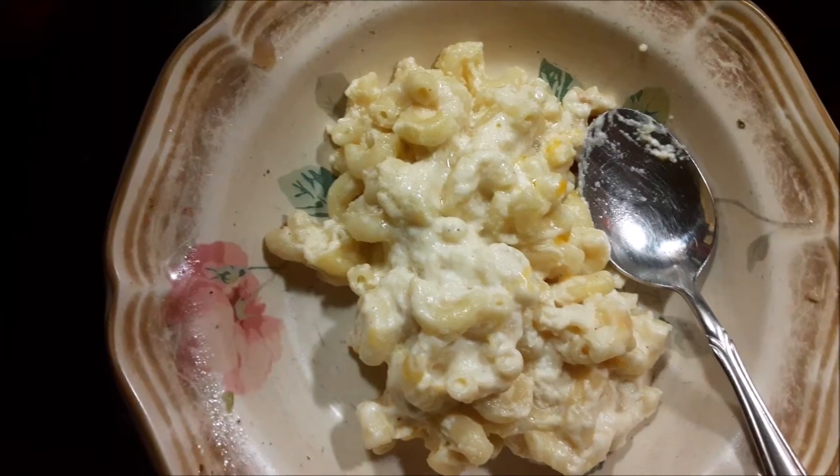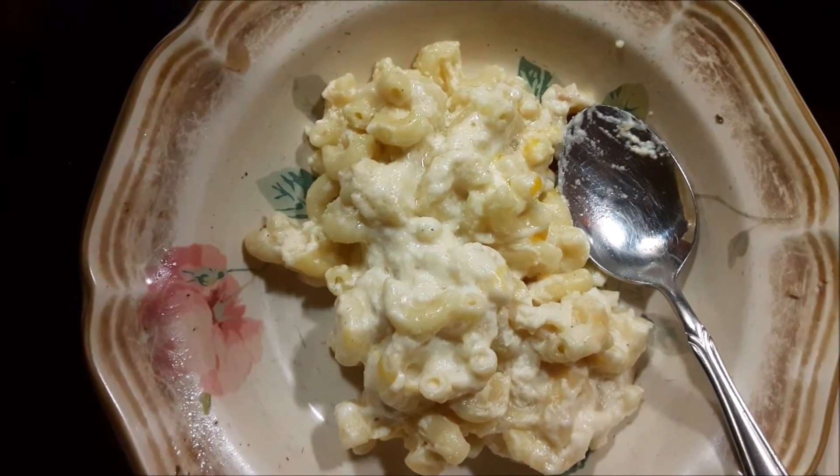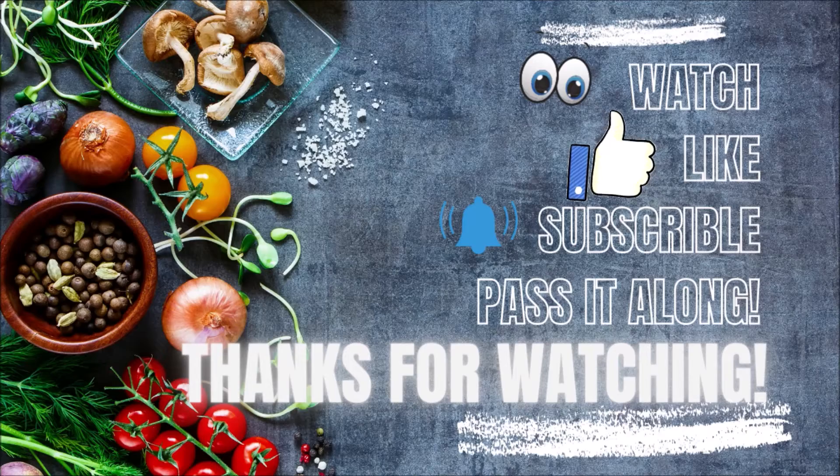All right, well we've worked our way through the comfort food zone. I'm glad you enjoyed it — have a good one and see you in the next video. Good night!